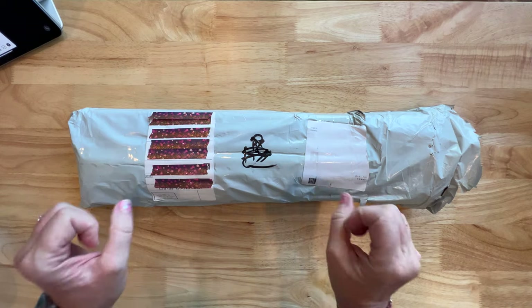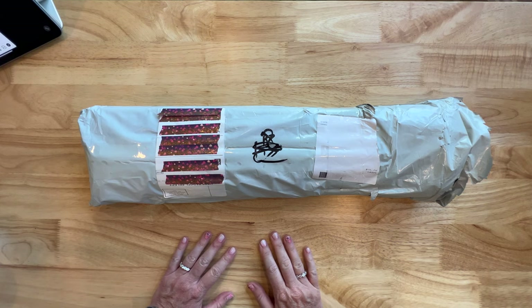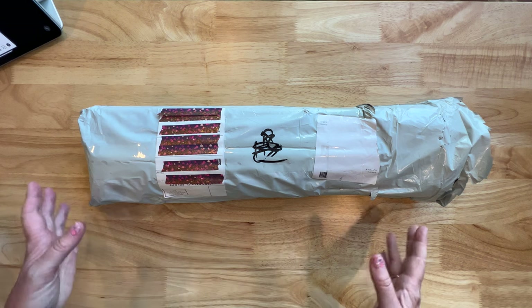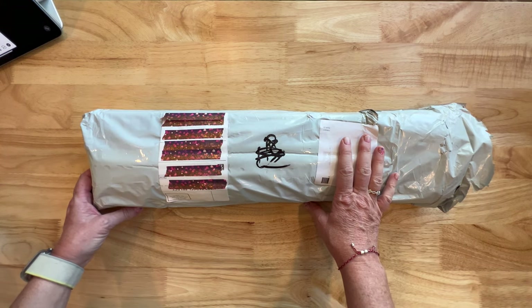Hey y'all, Shay here! We have an unbagging for you today and it's a special one — this is a sneaky peek from a company that I have never ever ordered from or received anything from. I'm so happy that they asked me to show this to you guys today. This comes to us from Diamond Painting Fanatics.